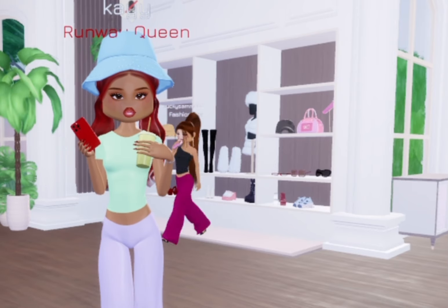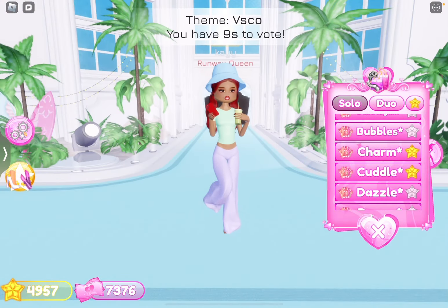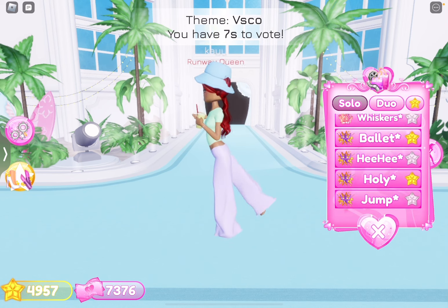Literally look like a rainbow. Why is that girl dressing up as Ariana Grande but in pajamas? Everyone loves this, guys. Look at me. I look amazing. What if I do this?